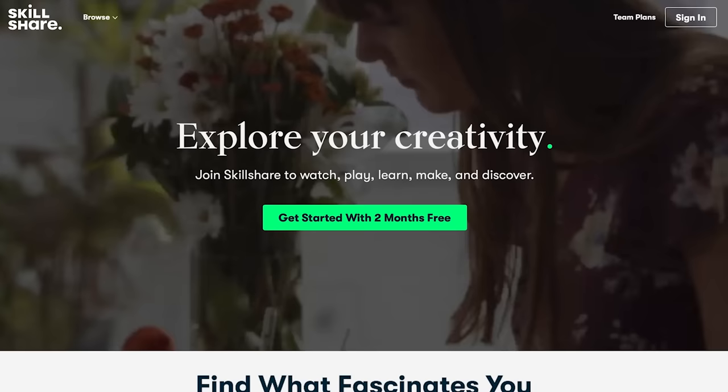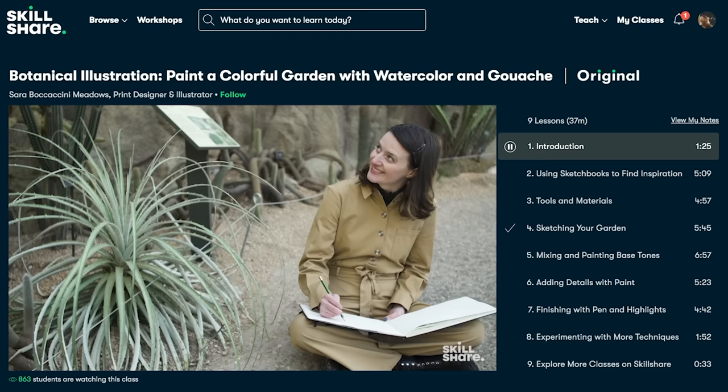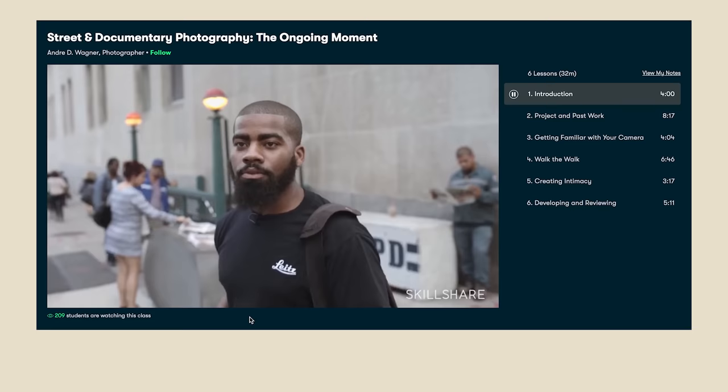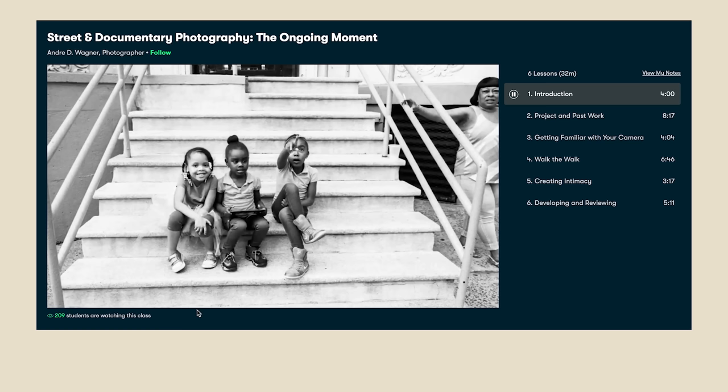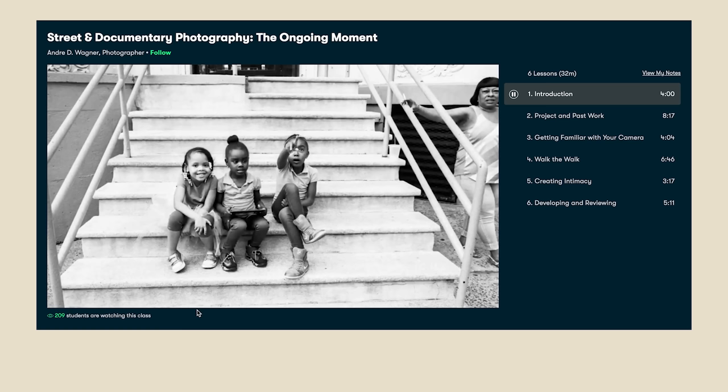I do want to say thank you to Skillshare for sponsoring this video. Skillshare is an incredible online learning community with thousands of classes covering dozens of topics, ranging from graphic design to photography. I've personally really enjoyed Andre Wagner's course on Skillshare, where he shows his whole photography process making black and white images out on the street, then coming home and developing and printing them. Why not learn something new this year with Skillshare? You can hit the link in my description for a two-month free trial — that's for the first 1,000 people. Thank you so much to them for supporting the channel.